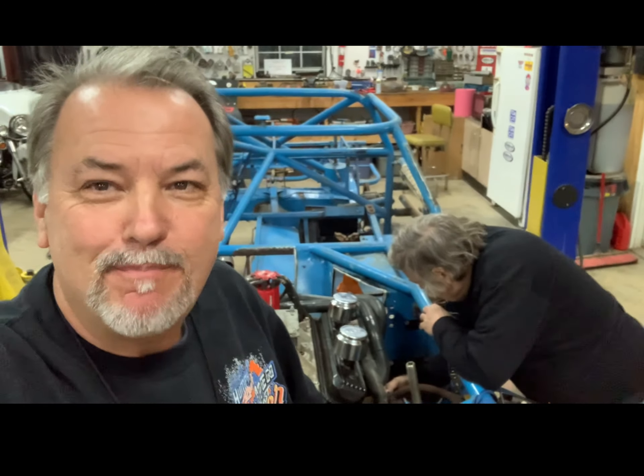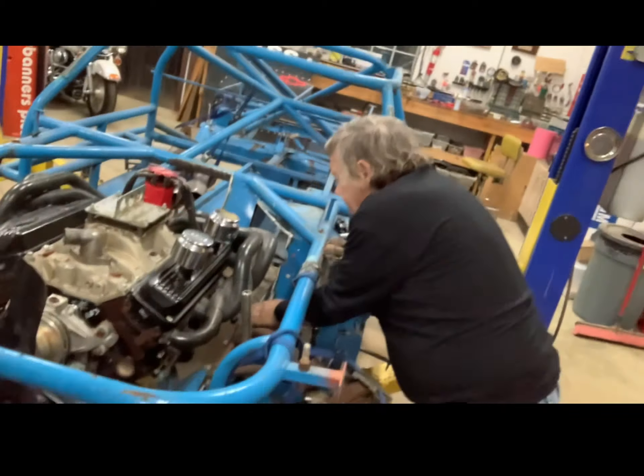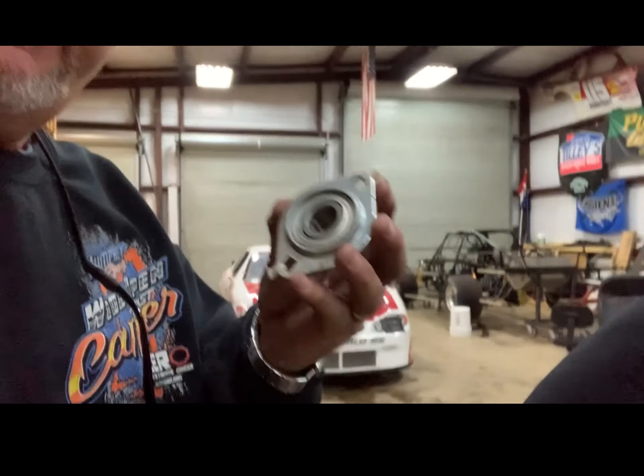Hello YouTube and welcome to a bonus version of Race Car Fabrication Restoration. Sunday afternoon we got in from church and it's rainy outside, so we decided to play with steering a little bit. We're putting the shaft in and we've got to clear some A-frames, but we're going to use an old school firewall mount bearing I had left over here.